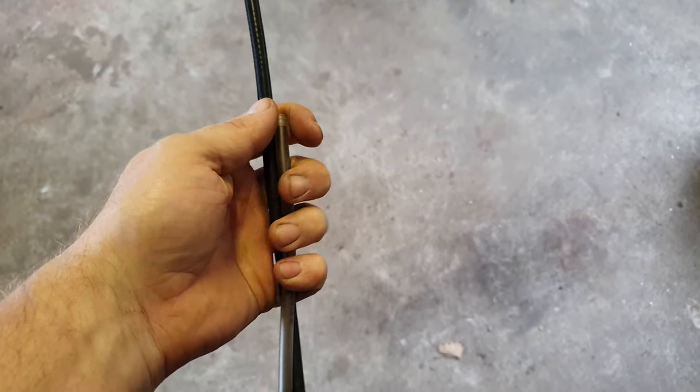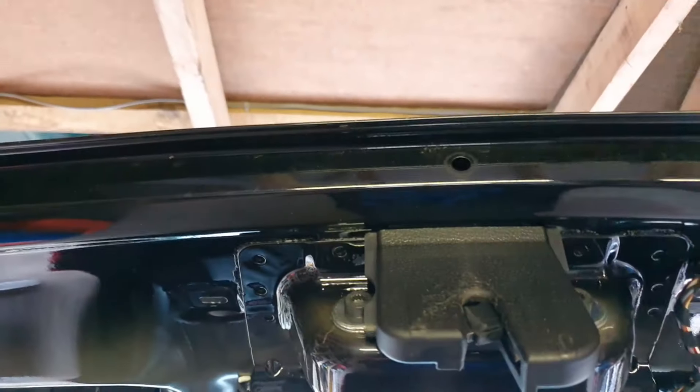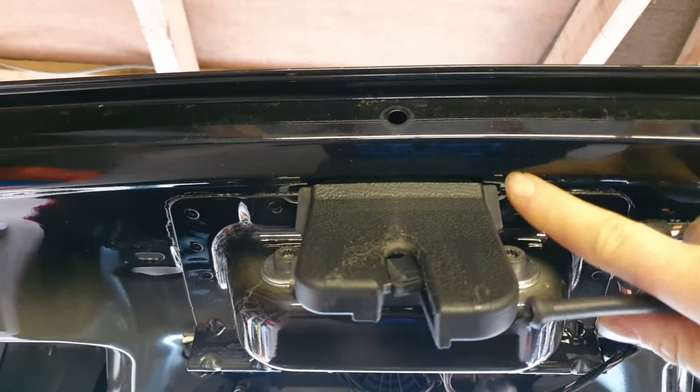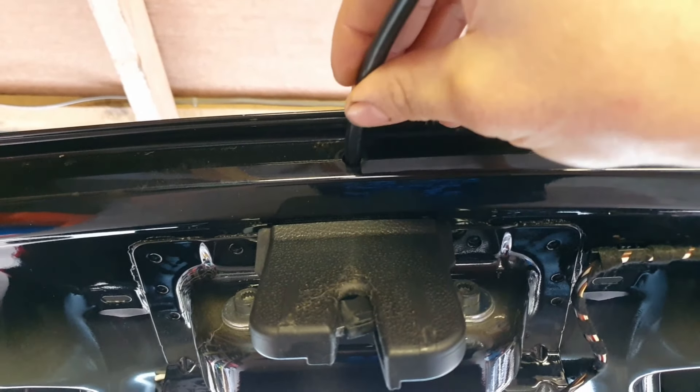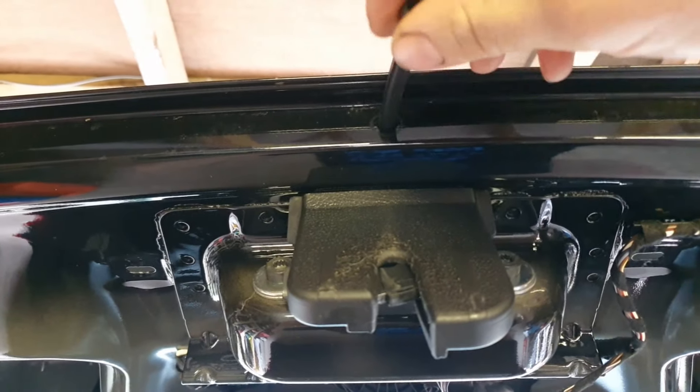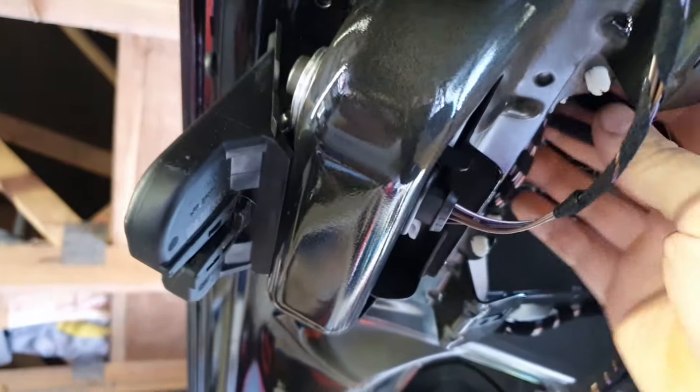I thought it'd be a good idea to cut it about an inch longer just to make sure there's plenty of length, but I soon found out it was too long — so I'd advise cutting it a bit longer first, feed it in, then adjust. Make sure there are two holes: a smaller outer hole and a larger inner hole. Feed it through both holes, then grab it from the other side and pull until it clips into place. I've got hold of the pipe on the inside and I'm firmly pulling it until it pops in — and that's it located.